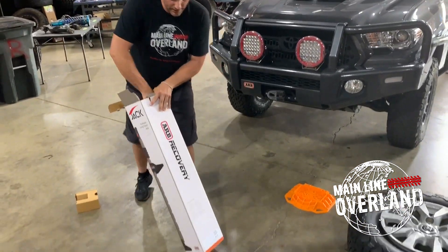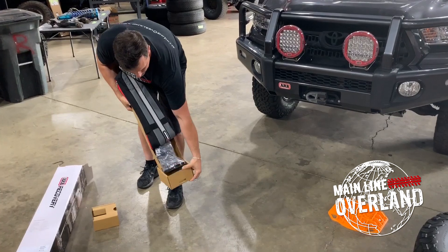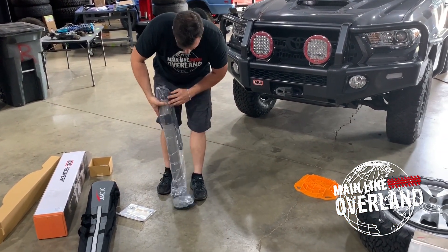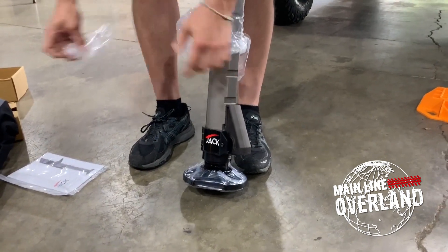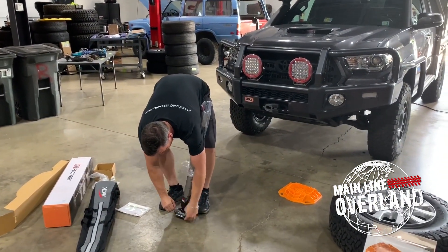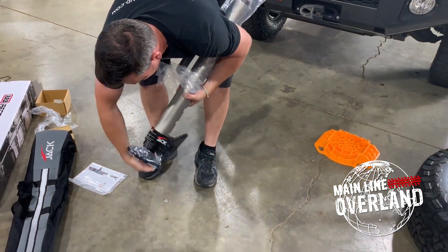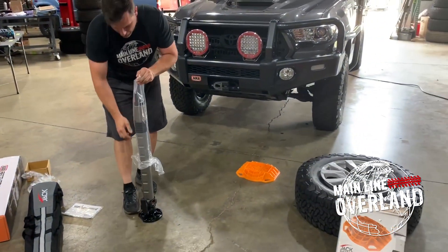Nice piece. It's a longer item. There's a box on the base. The jack has a carrying cover, a construction manual, and a plastic cover with a large base piece. Very nice looking piece of kit. This is an anodized aluminum extrusion with the base piece here. It stands on its own, which is nice — can't say that about a whole lot of mechanical jacks out there on the market.